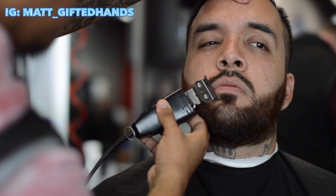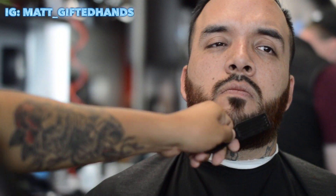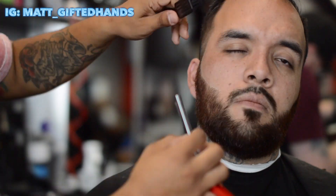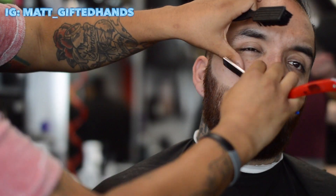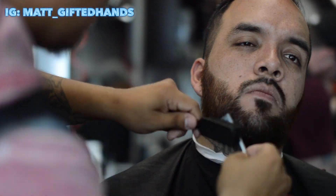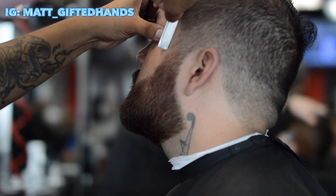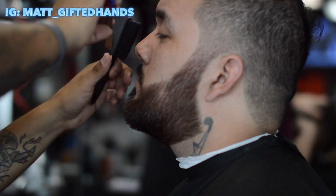That's why you have your mirrors. I saw it during the razor work so don't worry — I know I'm probably gonna get comments regardless, even though I'm already saying I fixed it. They're probably gonna comment that one side was higher than the other, but I fixed it. Now we're just finishing up some razor work.